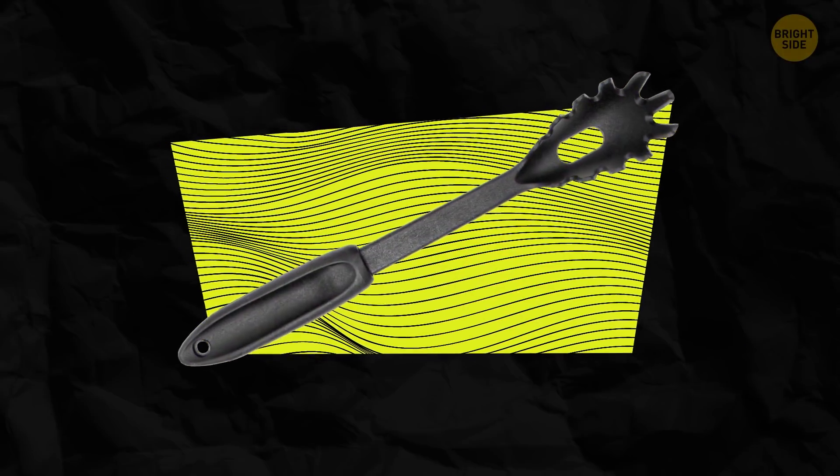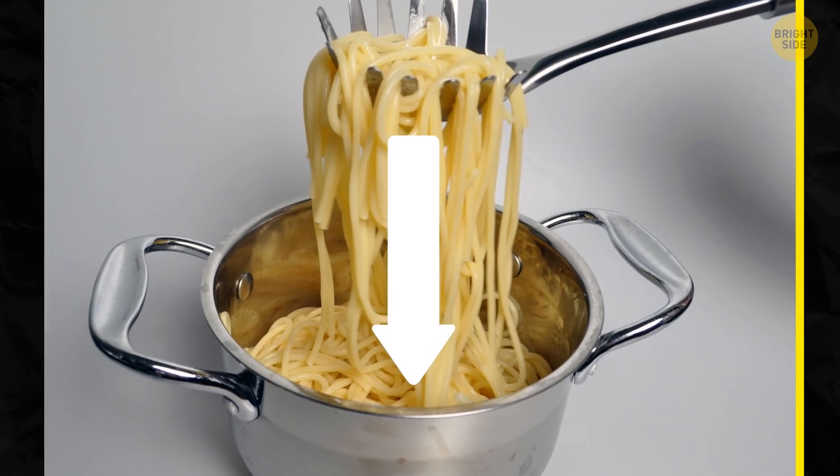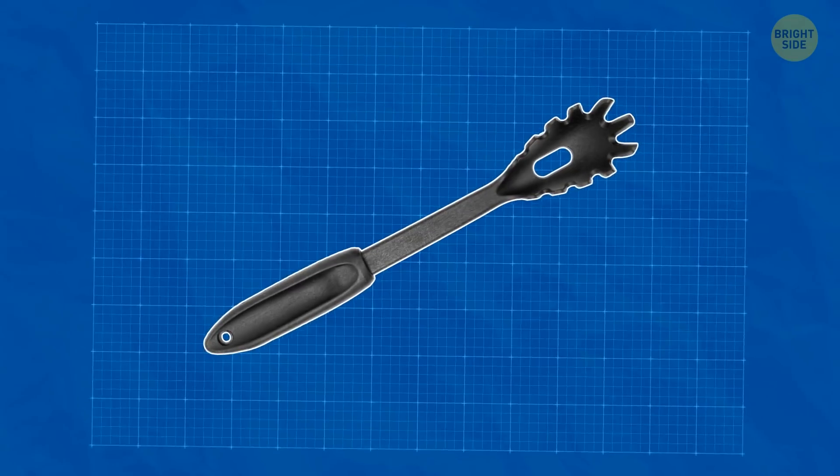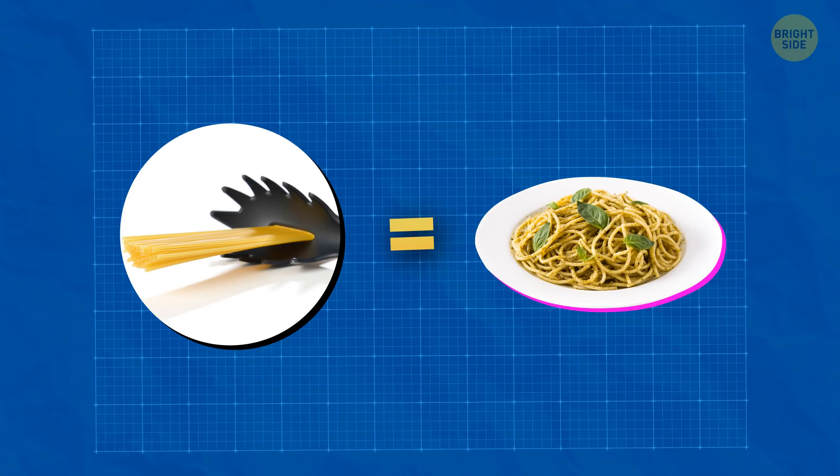Most spaghetti spoons have a hole in the middle. Such a hole can be quite useful when you scoop some pasta and need to drain it. But it's also a great measuring tool — the hole fits exactly one serving of pasta.